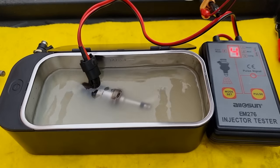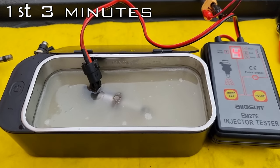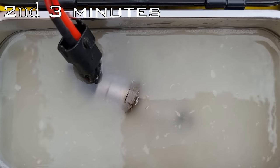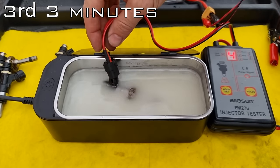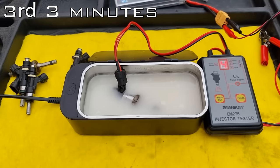I will do some more tests and make a video on which cleaner works best. We are ready for cleaning — first turning on the fuel injector tester and then the ultrasonic cleaner. This ultrasonic cleaner turns off after three minutes, but I want longer than that, so I will do two more rounds — it will be cleaned for nine minutes total. After a few minutes, you will be able to see the cleaner change color.